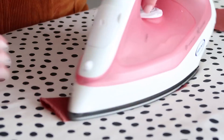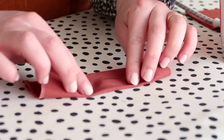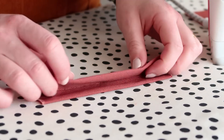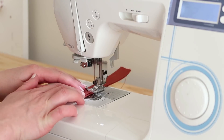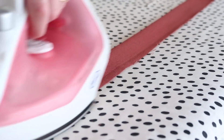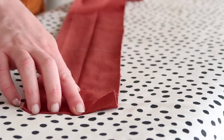Take your two loop pieces and iron them in half, then unfold and iron the sides to the center crease. Fold again and pin in place, then stitch the seam closed. Then take your two strap pieces and repeat the exact same process, but this time fold the raw ends in about 1 centimeter or 0.4 of an inch.